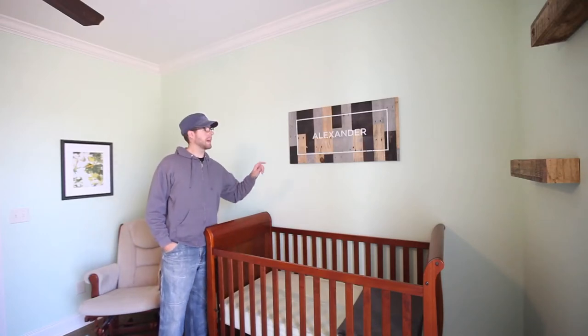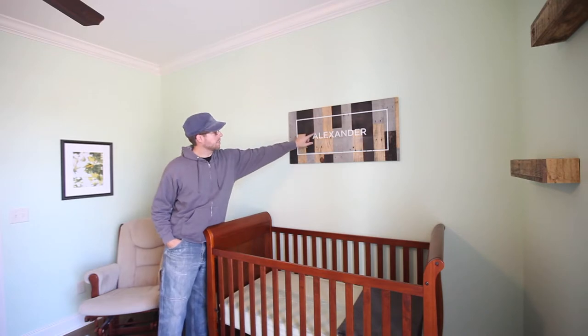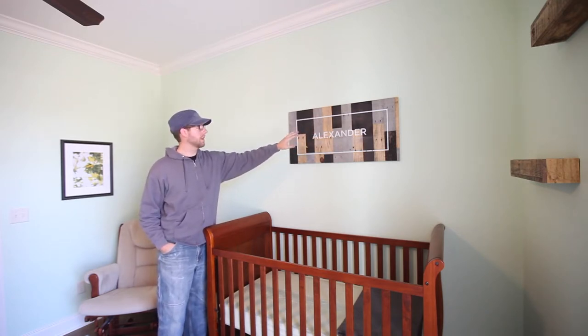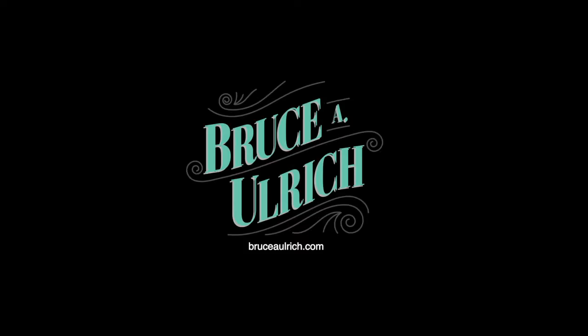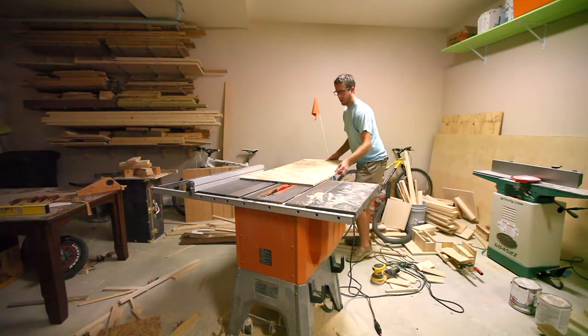Hi, I'm Bruce and today I'm going to show you how to make this pallet wood sign. You'll be able to make your own stencil with whatever words you want on it. To complete the look, I shot this video last year before I had done quite a few lighting upgrades in the shop.